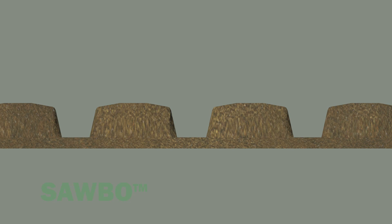Your slopes will likely not be as steep as the slope shown here. They are more likely to look like this.